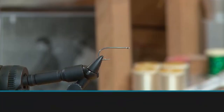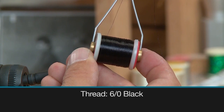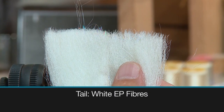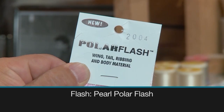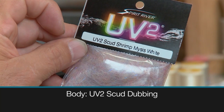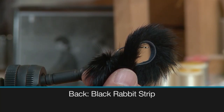Make sure you have these materials ready before you tie the fly: a size 4 stainless steel saltwater hook, some 6-0 black thread, some white EP fibers for the tail, some pearl polar flash, some UV2 scud dubbing for the body, some black rabbit strip for the back, and some large eye guinea for the gills.